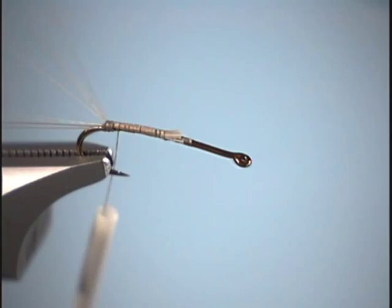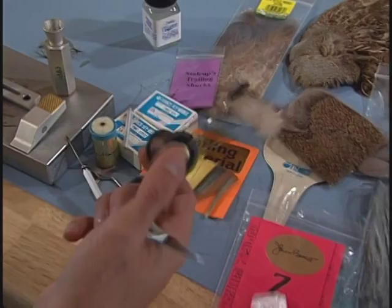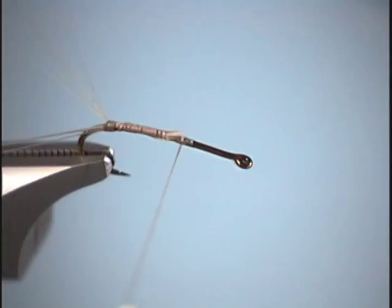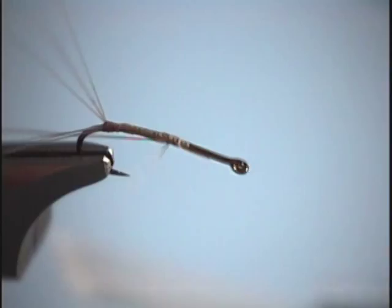Then we trim off our excess. And we're going to tie in our ribbing — for our ribbing we're just going to use regular brown thread. So we take our thread, tie it in, and set that to the side.